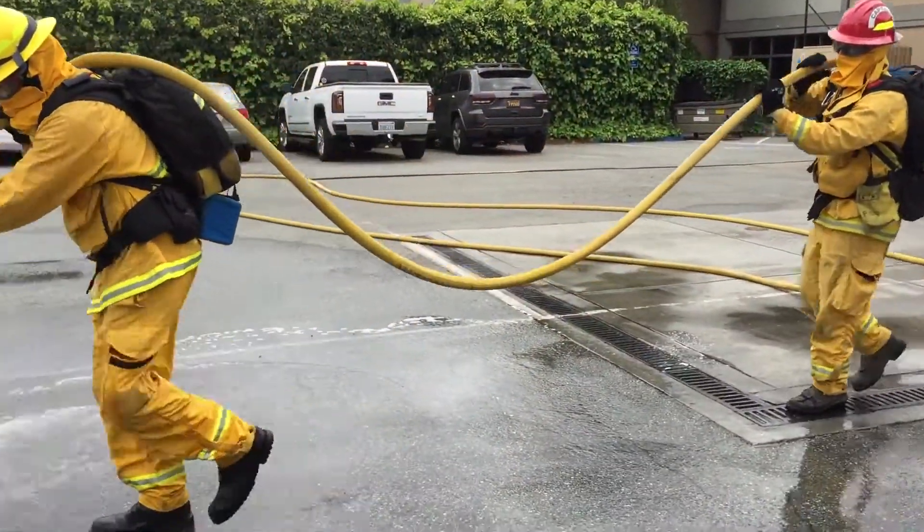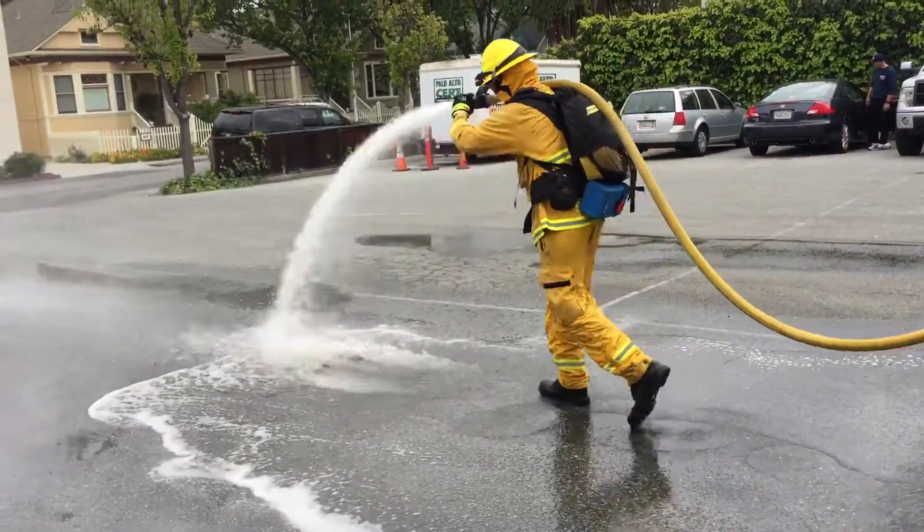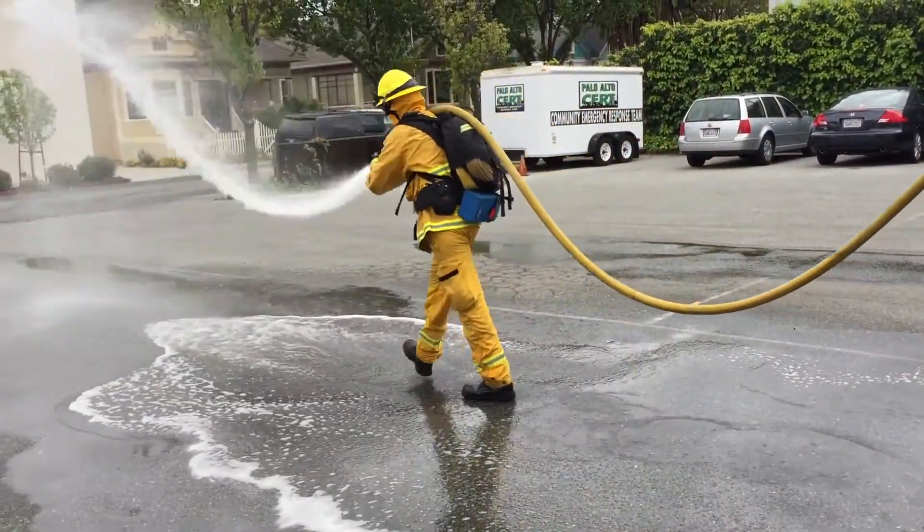When 10 feet of hose is left, the backup firefighter will yell out "10 feet." This lets the nozzle firefighter know to take a couple more steps before stopping, leaving some slack in the line.